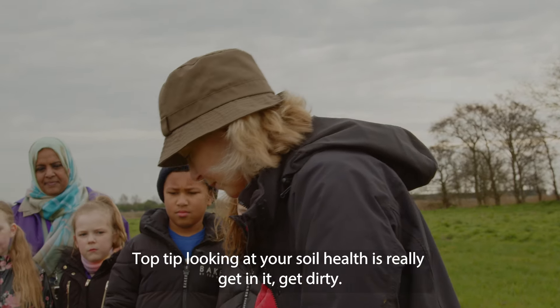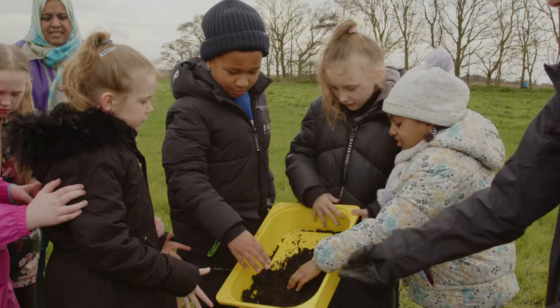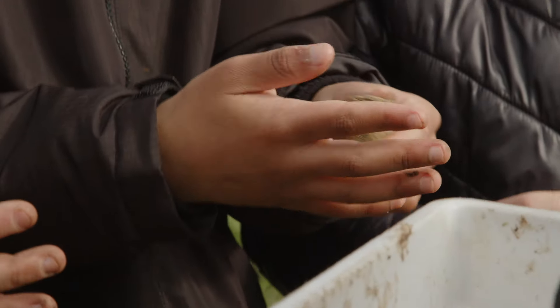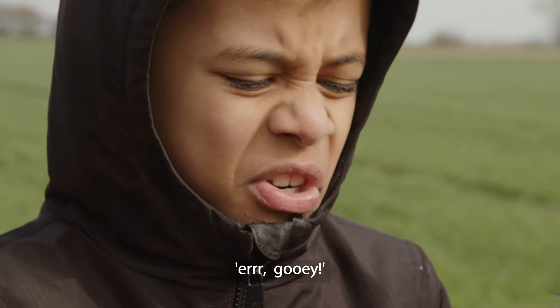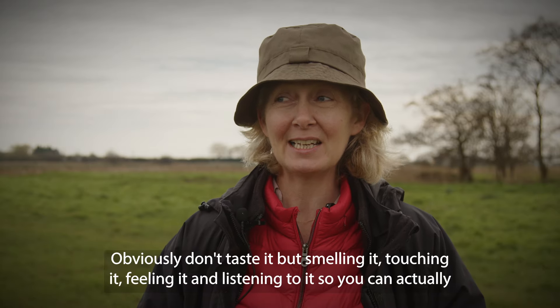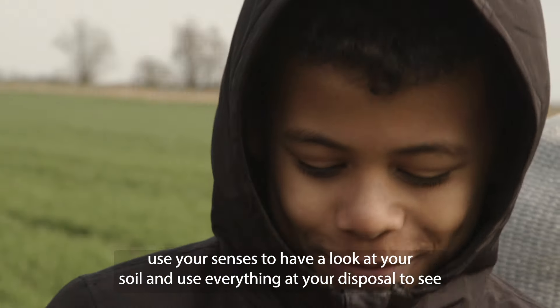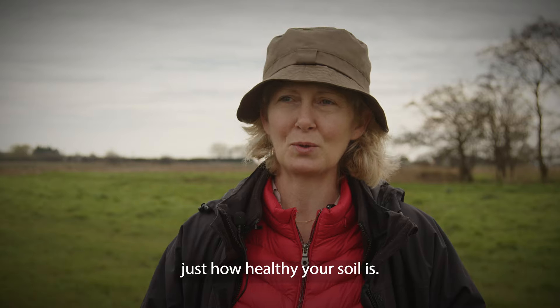Top tip for looking at your soil health is really get in it — get dirty! It's so sticky! It's really wet, sticky. Obviously don't taste it, but smelling it, touching it, feeling it and listening to it — you can actually use your senses to have a look at your soil and use everything at your disposal to see just how healthy your soil is.